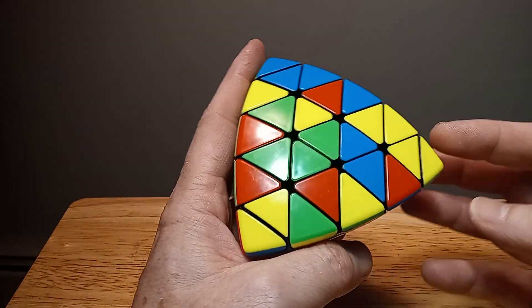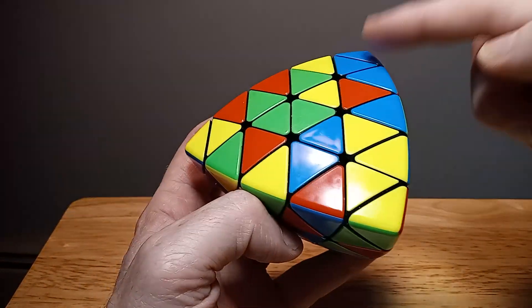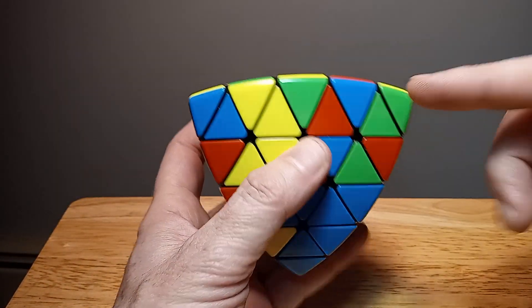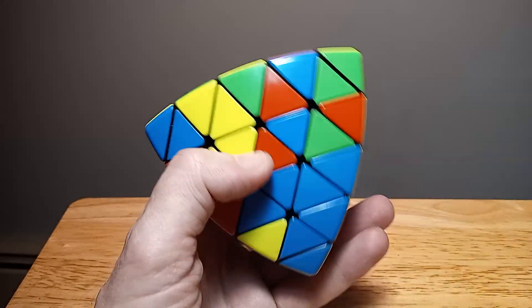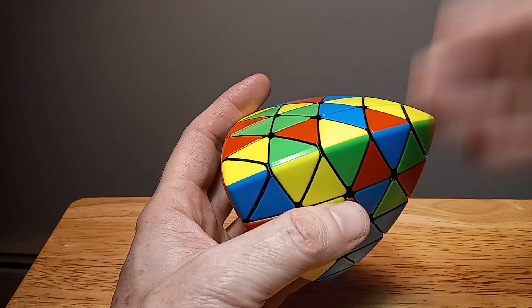More or less, the first part you want to do is find whatever color you want — whether it's red, blue, yellow, or green. I'm going to choose yellow as a good base color and put that on the bottom.